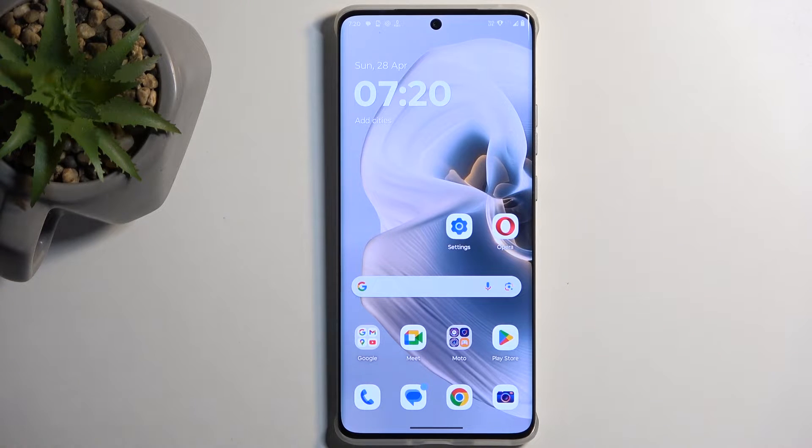Welcome. In front of me is a Modula Edge 50 Pro and today I'll show you how we can boot this device into safe mode.